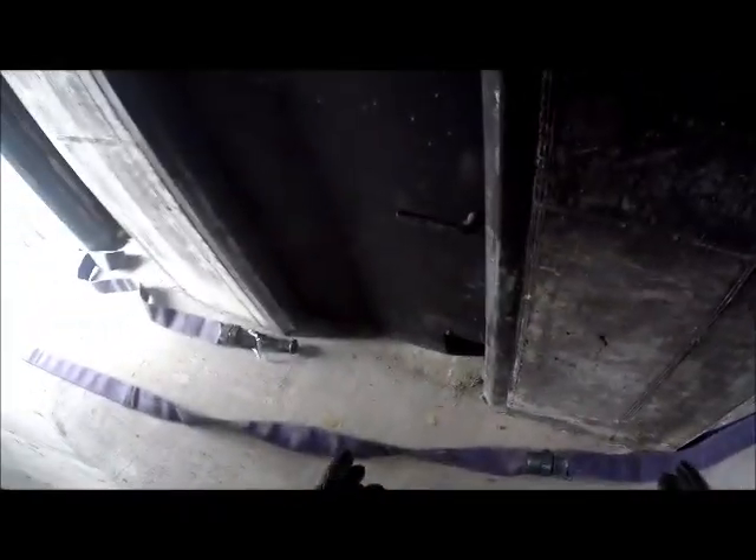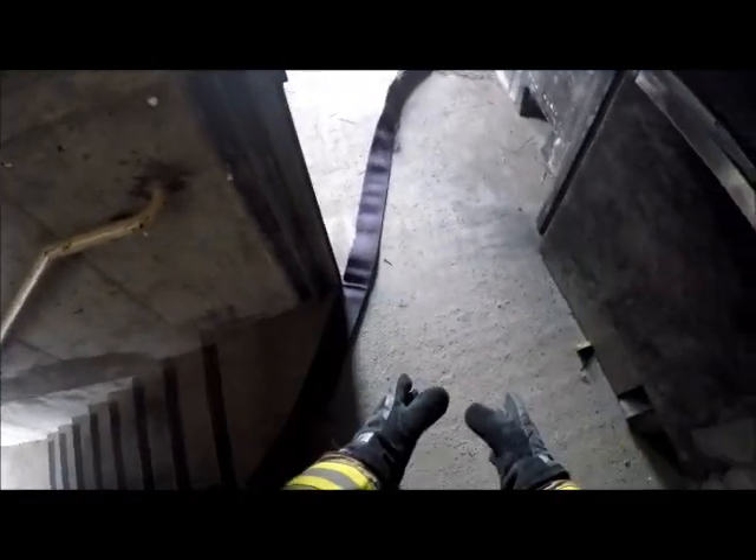That was a demonstration of a tenable hallway. We'll do a non-tenable hallway on another episode. Just so you know, if it is non-tenable, we can't make access into the hallway. The nozzle section's final placement will be at the stairwell door — that's as far as we can go in a tenable space, and everything else would bump back. The middle section would go downstairs and could stay in the original staging area. The end section can be flaked in that area or bump down as well, depending on the space you have.